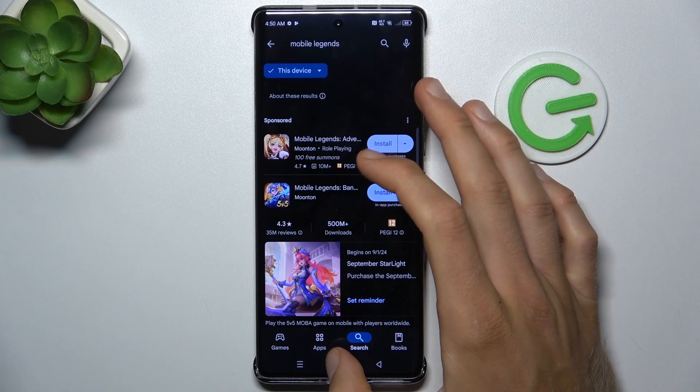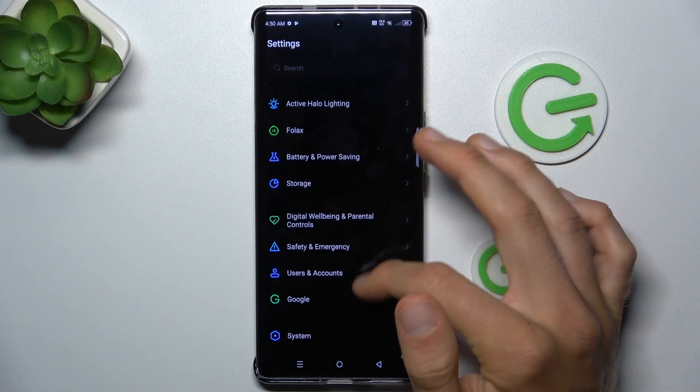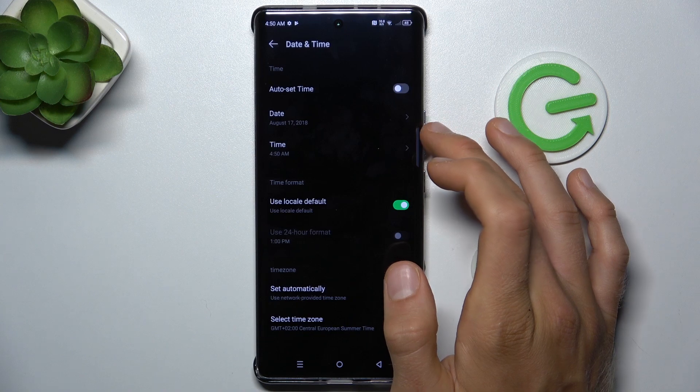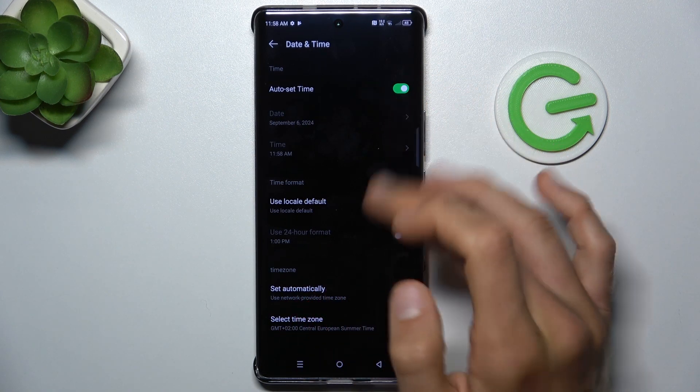To fix it, cancel the install, go back to the main menu and open Settings. Now scroll and choose System, then the Date and Time option, and turn on the auto-set time option.